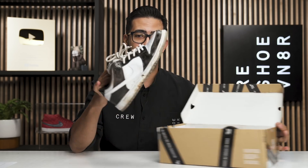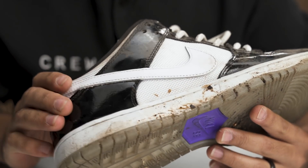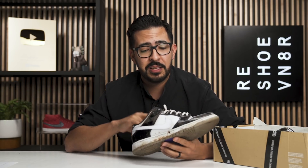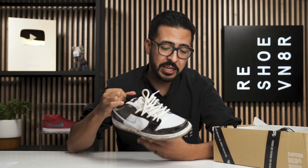What is up everybody, Julian here with the Reshoevn8r, back for another episode of Shoe Care Academy. Today we are cleaning these Concord SB Dunks — they came into Many Worlds, somebody dropped them off and they are just trash, they're sticky, they're gross. The Concord colorway is one of Nike's most classic and has appeared across a lot of their classic silhouettes, including the Jordan Concord 11, so I'm excited to see how this cleaning turns out.